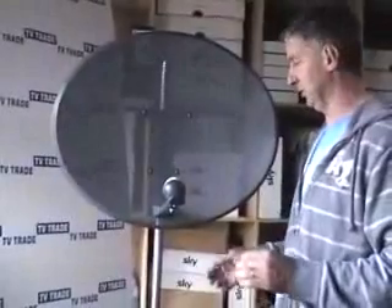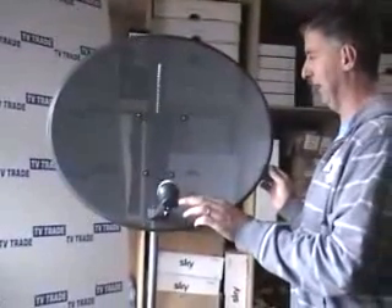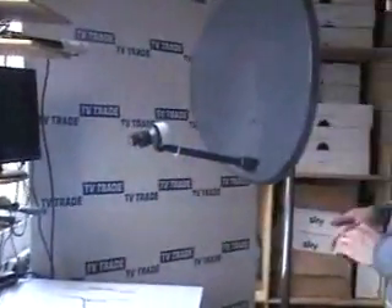Gently does it is the general rule. For this particular demonstration, I've assembled the satellite dish and installed it in my workshop. I've just rotated the dish around — don't do this in reality — so you can get a side view of the satellite.